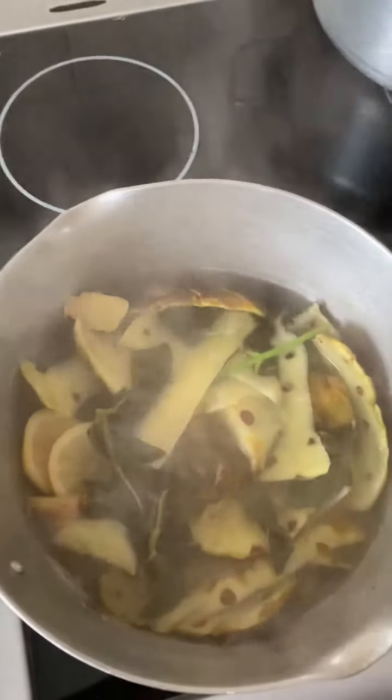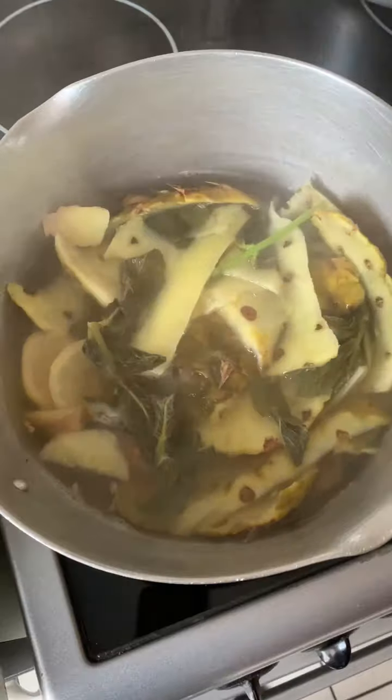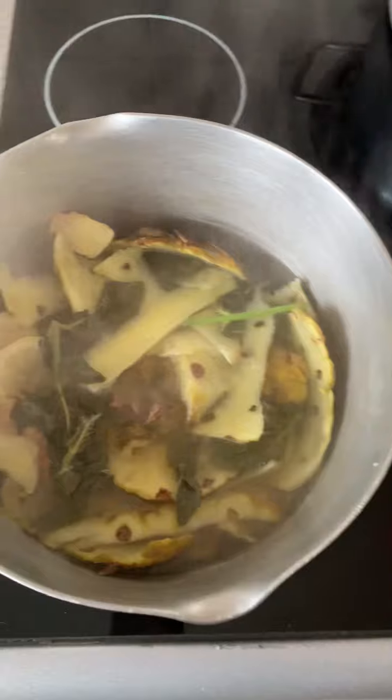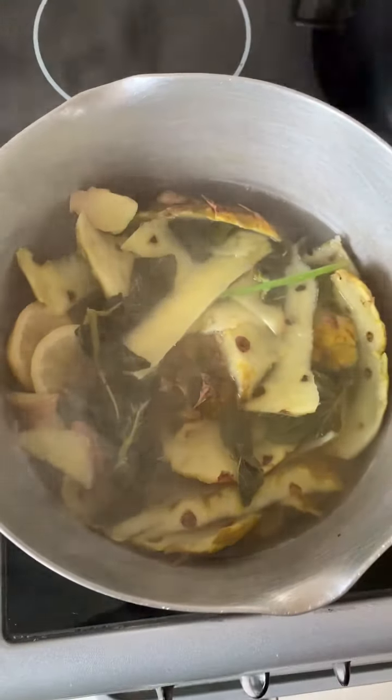I'm going to strain it, have some hot, and put the rest in the fridge — it'll keep for about two days and I'll be drinking it. So make use of your pineapple peel, don't just throw it away — it can be very useful.